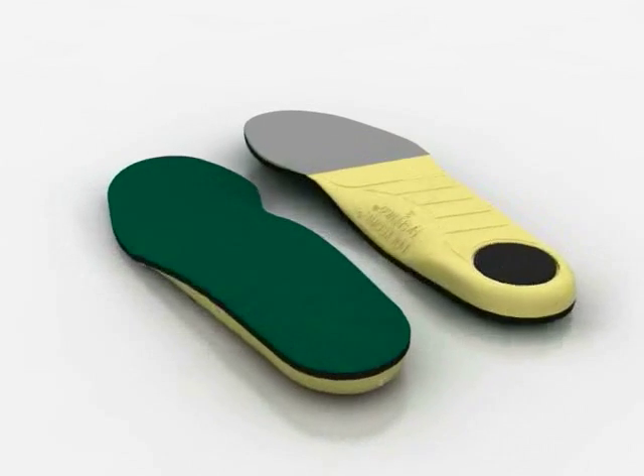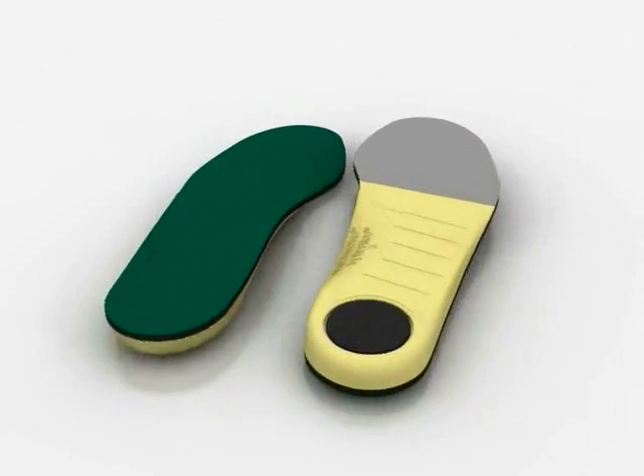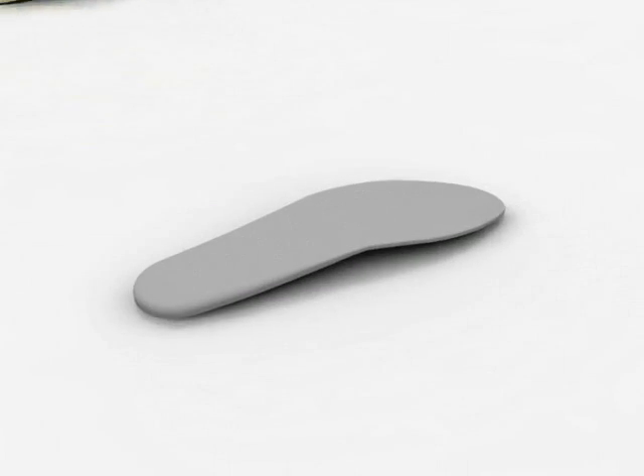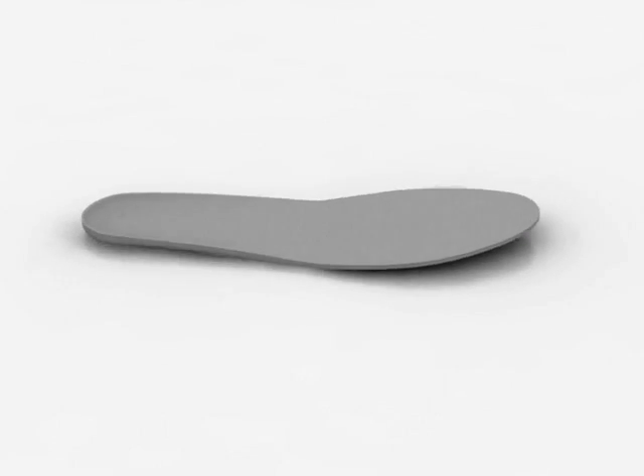Spanko Polysorp Cross Trainer Insoles — the best combination of shock absorption and energy return available. Here's why. Most athletic shoes come with thin insoles that wear out in only a few weeks.